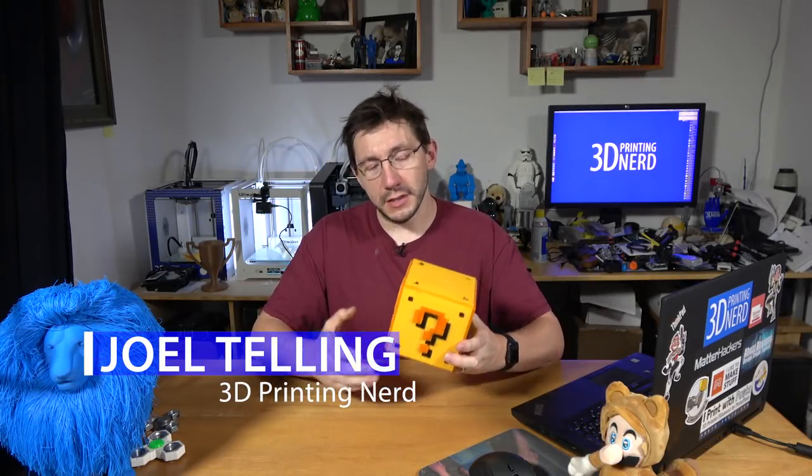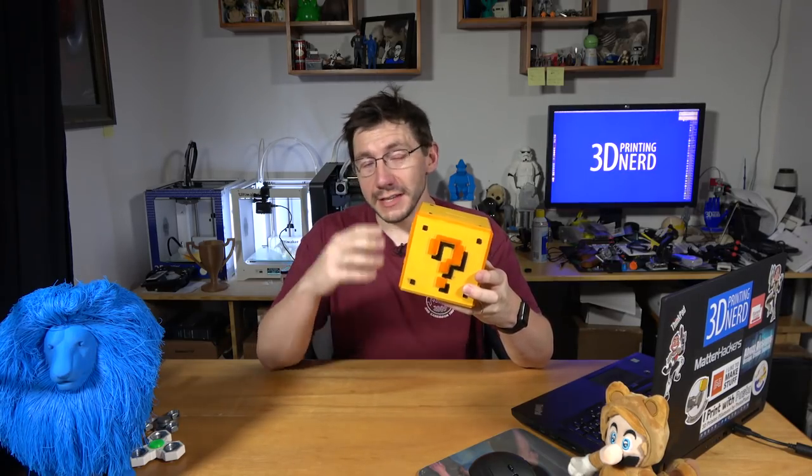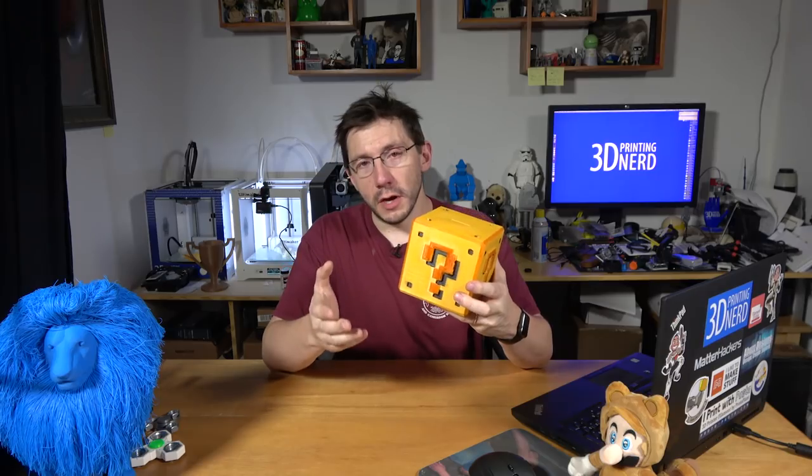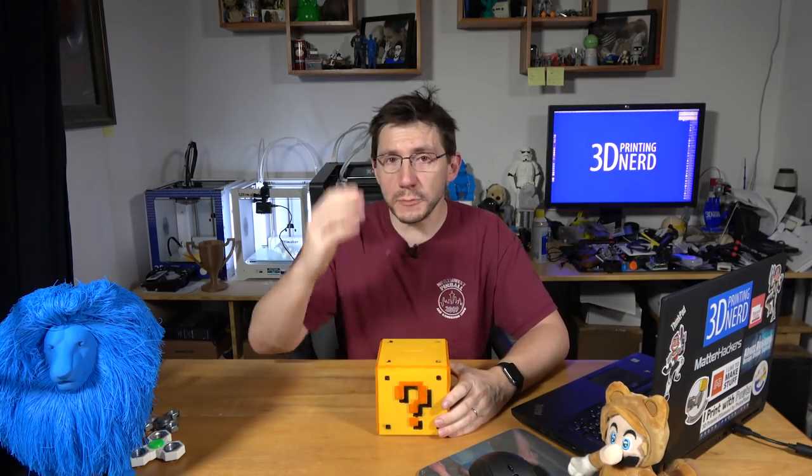Hey, it's Joel the 3D Printing Nerd and I've got a project video for you. This is the Mario Cube. This is the badly painted one, but thanks to Abuzz Designs, it is a good model. I want to tell you about how I made this, how I painted this, and what's next for the big one.